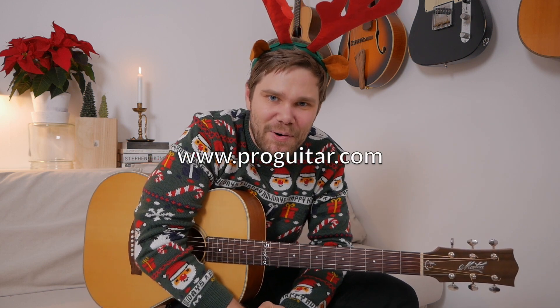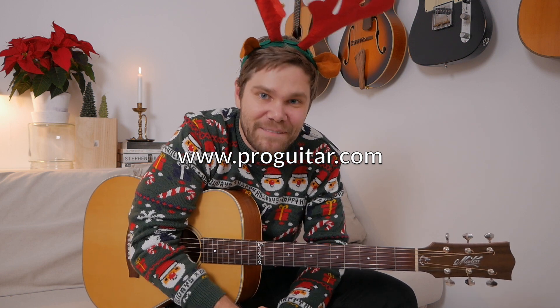Try it out — you can find the free tab at ProGuitar.com, you can see the scale and the chord there. Have a fun day! Bye!